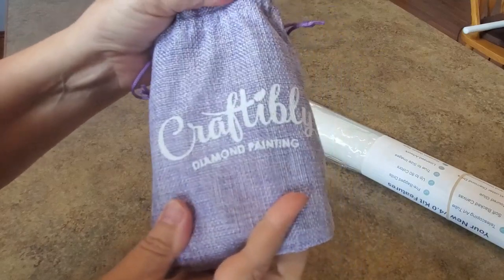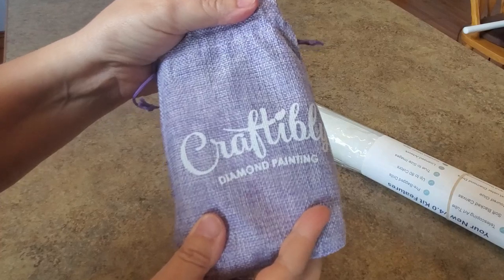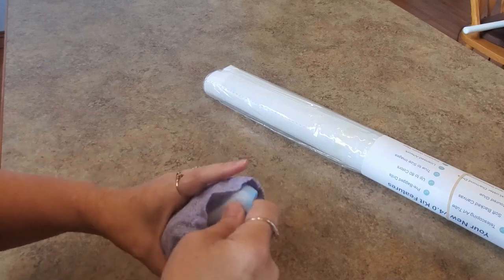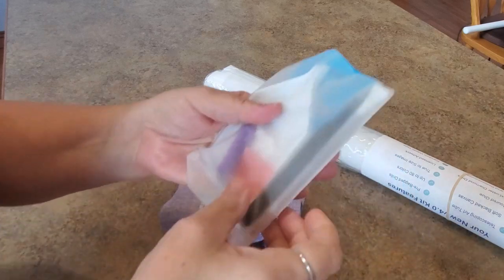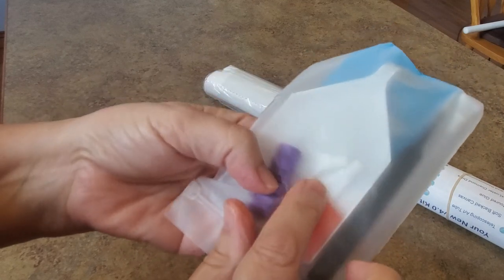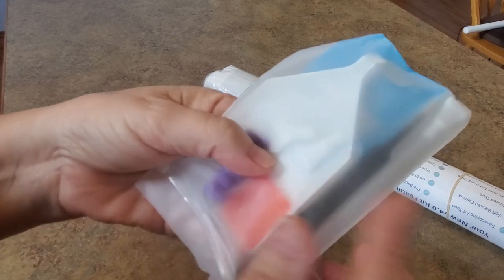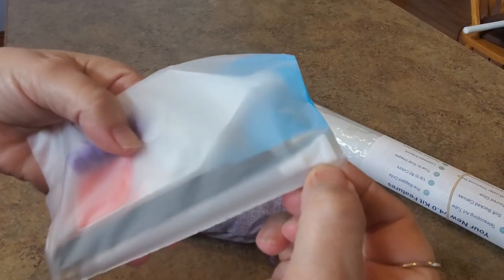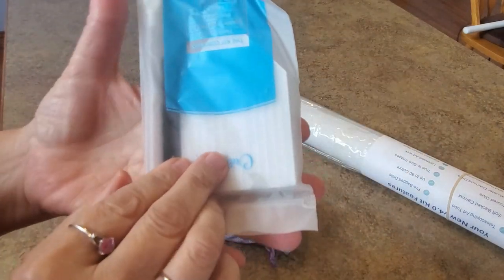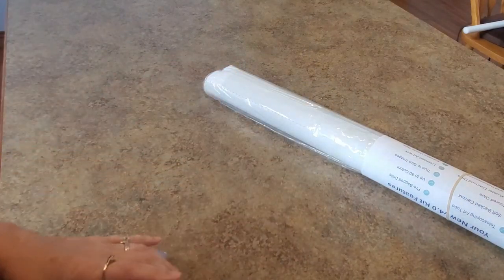This is my last Craftably unbox for a while. Here's their tool kit - and if you know, you know. I'm searching for a cloud cover minder; it's the only one I don't have. Here's my next shot at getting a cloud. In the tool kit you get a white boat wax, a squishy, two multi-placers (a four and a seven), a pen with another four-placer on it, and nice pointy tweezers.